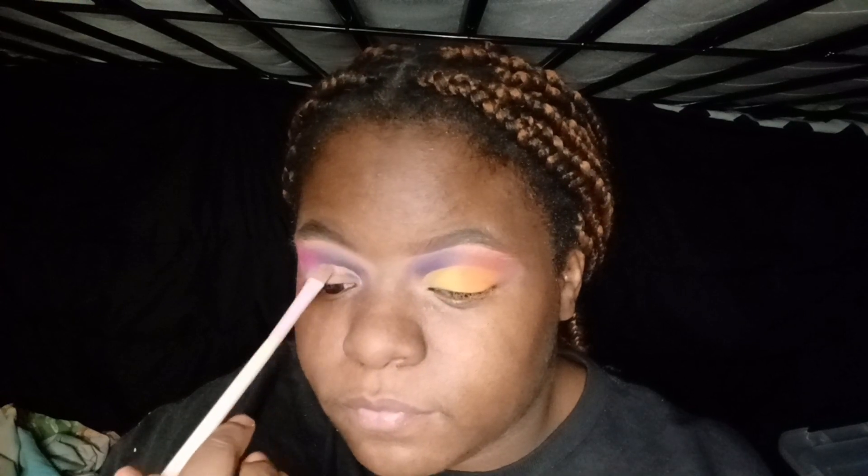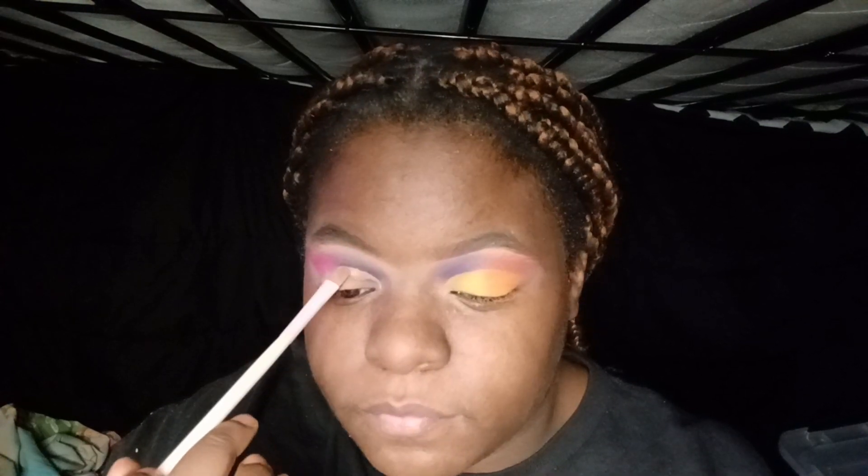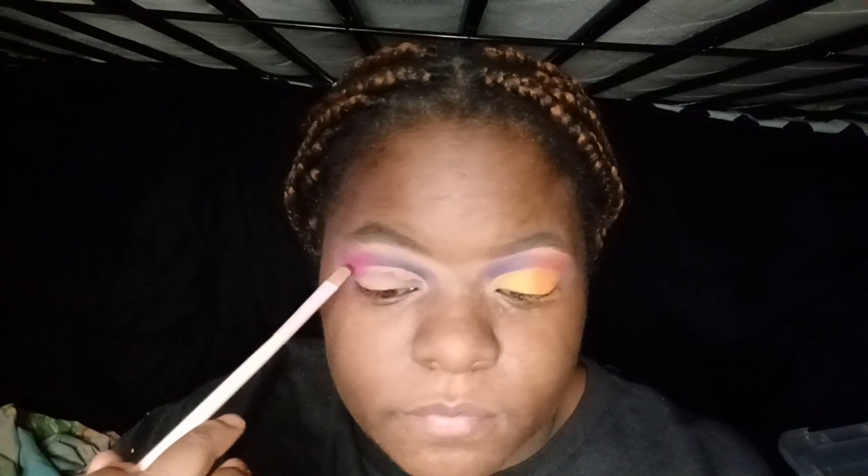Now if you're an OG follower of mine, y'all know that that Belie Beauty brush was my first ever blending brush — I was blending out my concealers with that when I was doing my base. Next, I'm just doing my famous cut crease, and you guys, my cut crease really came out perfect. I ain't gonna lie — it wasn't too small, it wasn't too big.